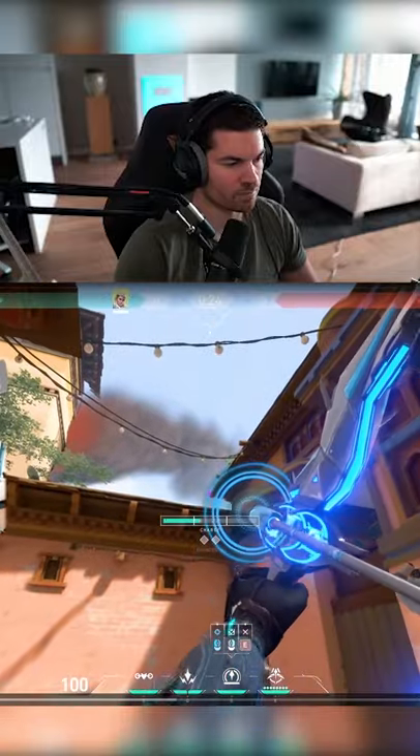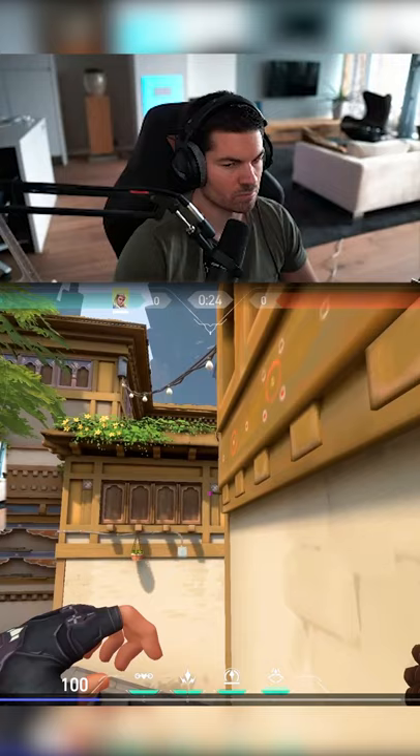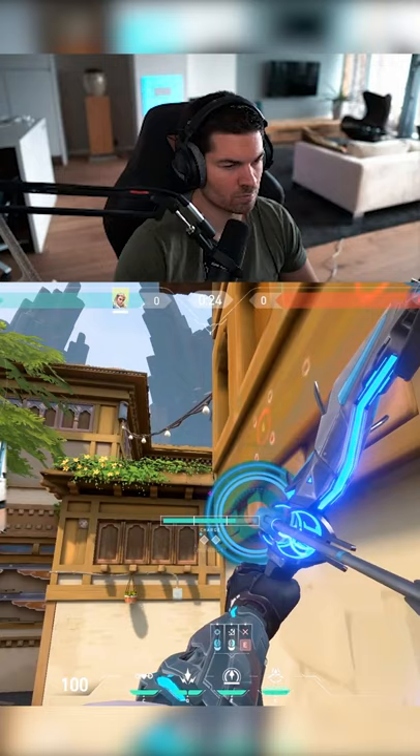I have this lineup from the other side as an attacker. You have to put your A in charge on this point right here — it has to be pretty exact. Jump, full charge, and release at the highest point.